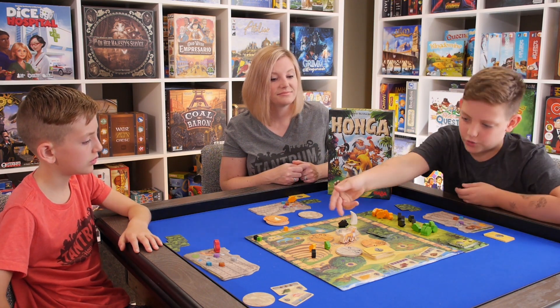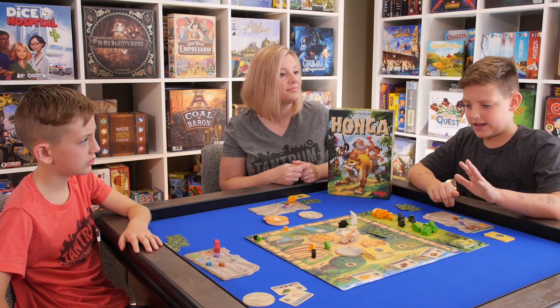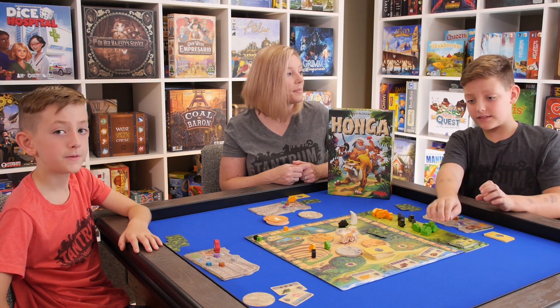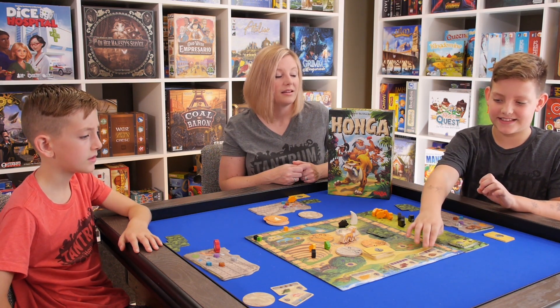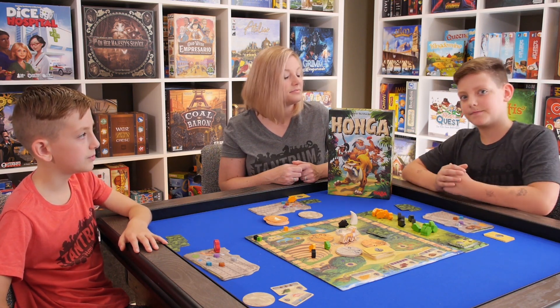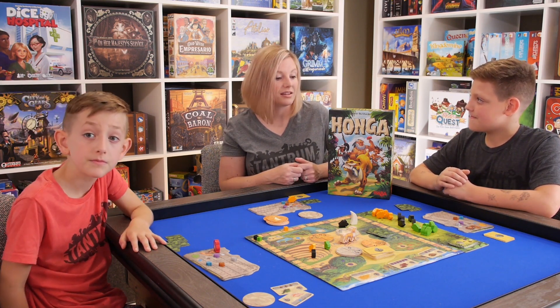I also liked the mountain. If you're on the last space, you get zero points. On the first two spaces, you get one or two points. And if you get to the top, you get five points. That's as good as getting these, but all you have to do is move your guy up the mountain instead of spending items. That's a good way to not spend items but get lots of points in the game.